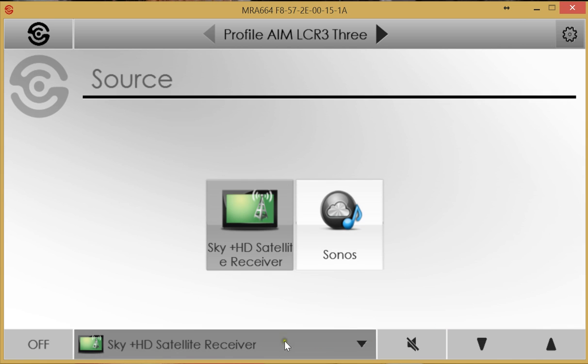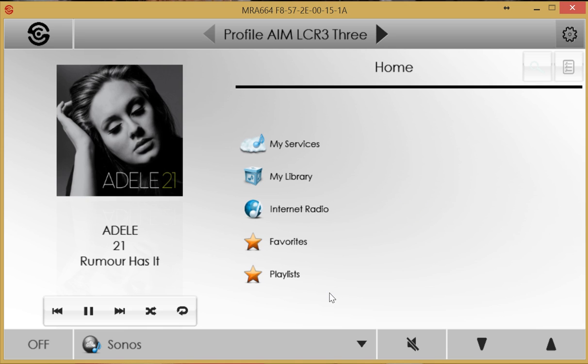To change the source, select the source item at the bottom, which brings up the sources list again. This time, Sonos is selected. A Sonos Connect is plugged in at line level into the second input on the MRA664. A particularly nice feature is the ability to fully control Sonos from within the SpeakerCraft user interface — there's no need to go to the Sonos app once it has been initially set up.